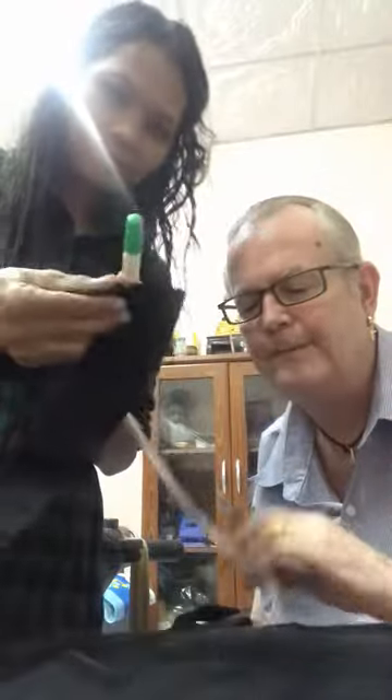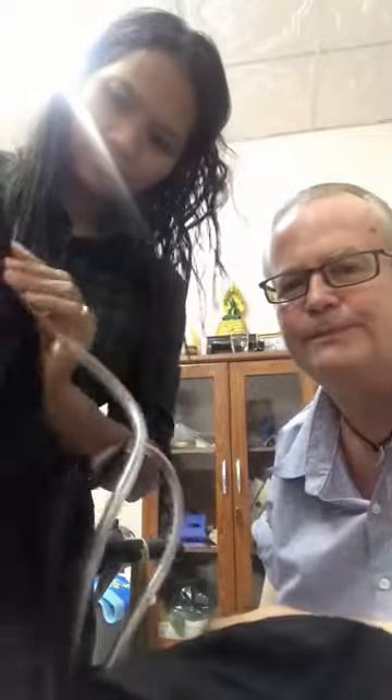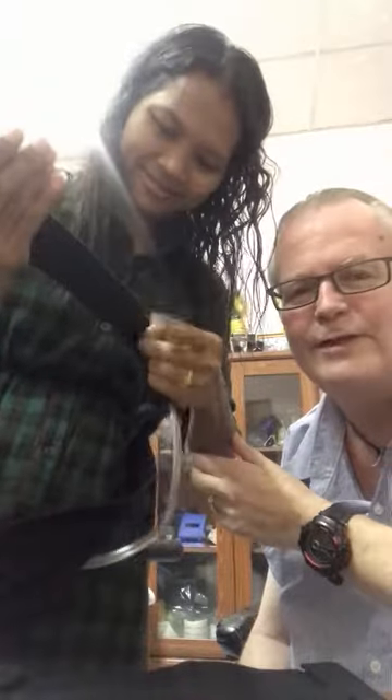So now May is going to put the pipe cover around the catheter bag pipe like so. There you go — just so that everybody can see.